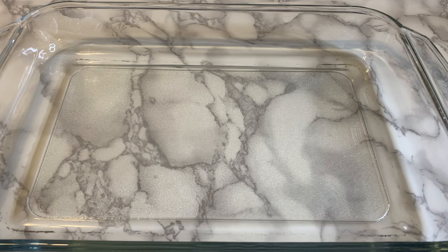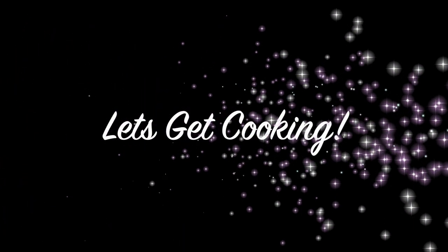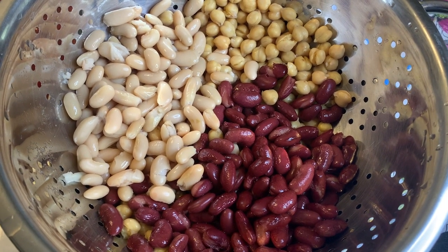I'm using a glass Pyrex dish, but you can use whatever you have that's kind of deep. The glass works well because it won't stick, so keep that in mind. To start off, make sure you rinse and drain your beans and set them aside.